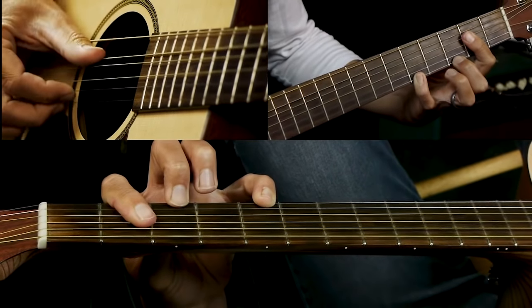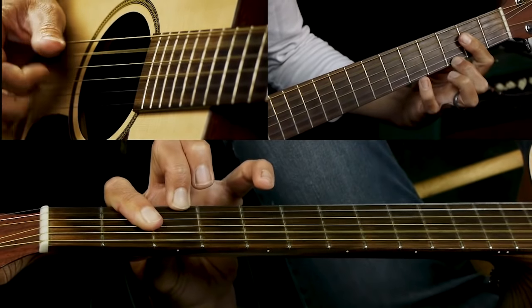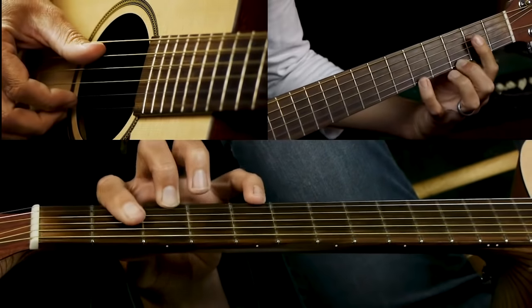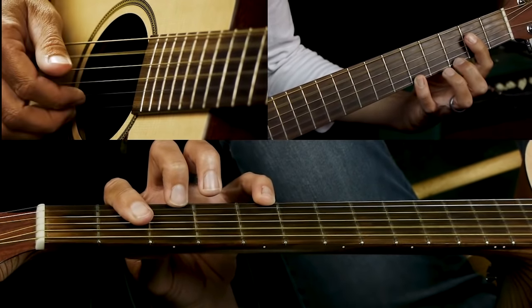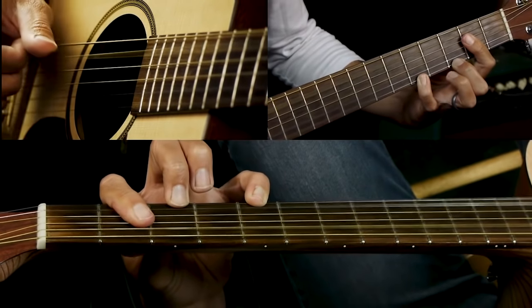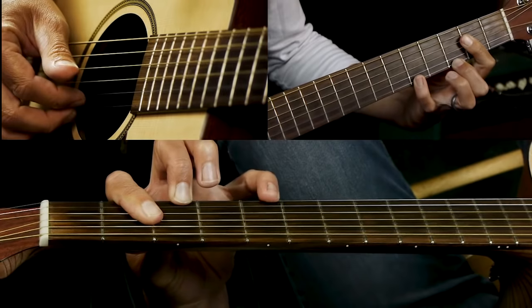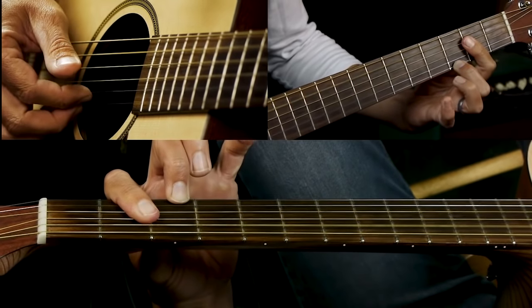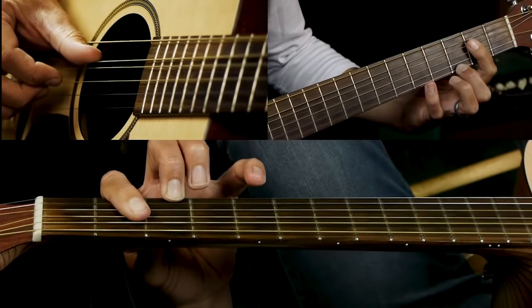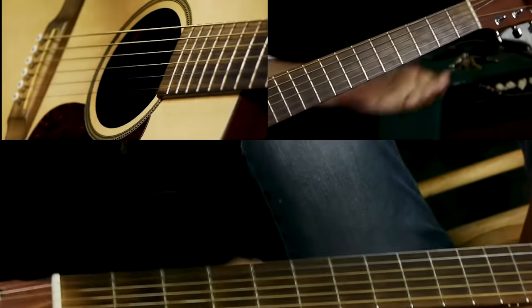You stay on A7 for two bars. In the second bar, you've got your pinky way up on the fifth fret of the high E string. Pick A string, B string, and E string together. Then take your pinky off and play D string, B string, and E. Then back to the five, playing the higher strings, then the open A. Then back to frets three and two, pinky off, then back to two.